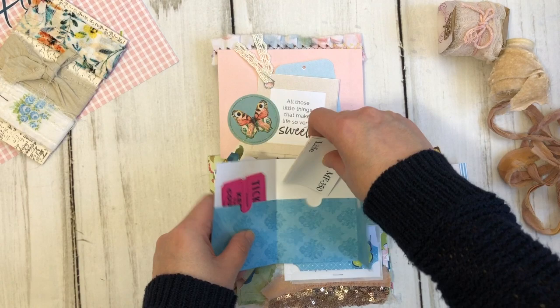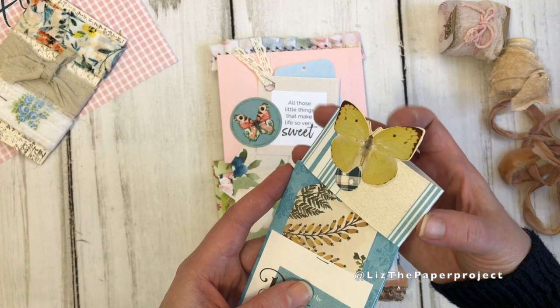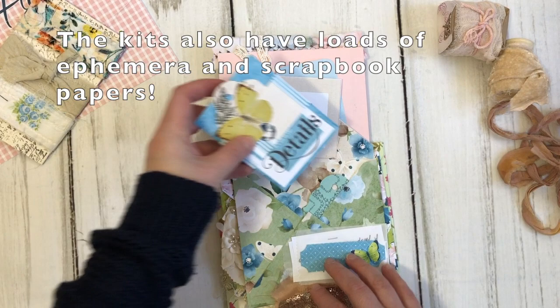You can see how I combined a bunch of their pieces, and what I love about it is that they coordinate so nicely together. I've taken three different kits and combined a bunch of different pieces that I thought went nicely with each other.